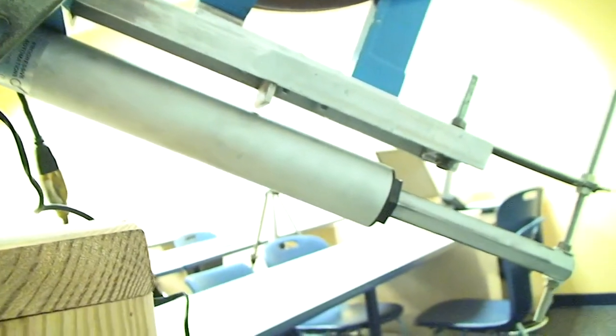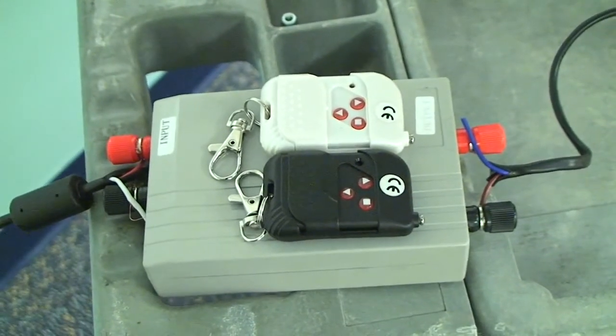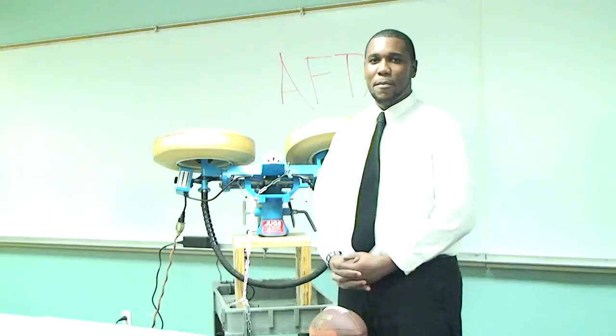That linear actuator is being controlled by a PA30 control box made by Progressive Automation. That control box is powered by a Progressive Automation 12-volt, 10-amp power supply.